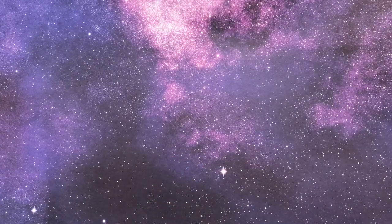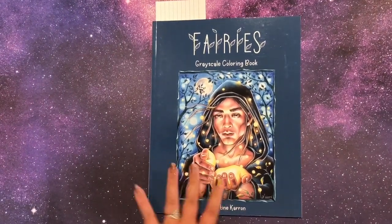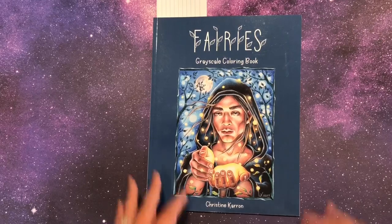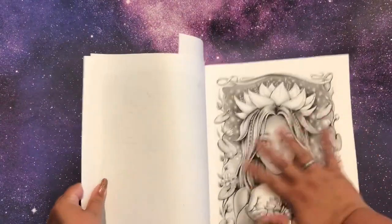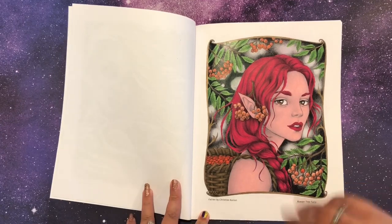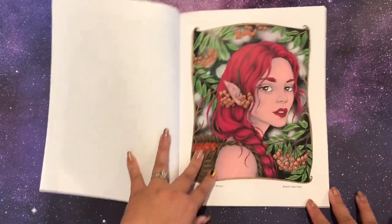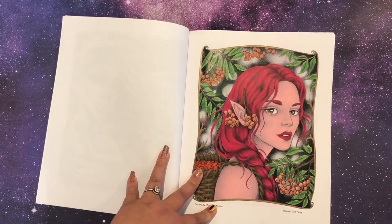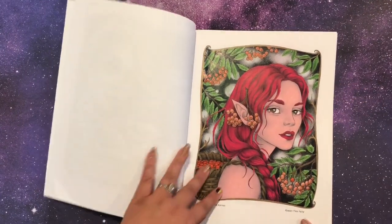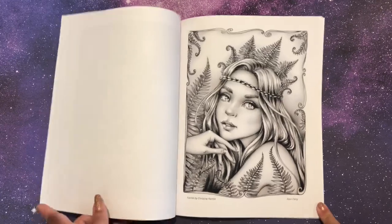Next up is Fairies by Christine Karen — these books are gorgeous and I have the grayscale version. The paper is printed by Amazon and it's a textured, glossier paper. I did one page with Prismacolors pressing really hard, and the dark background made it tricky — I didn't know what I was supposed to color over, so I added a little dark green on one side and kind of ignored the rest of the background. This is the Rowan Tree Fairy — I looked up what those berries looked like and tried to match them. The images are beautiful.